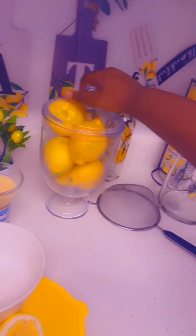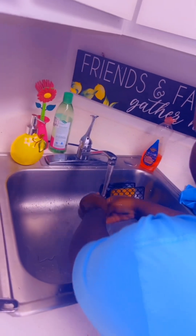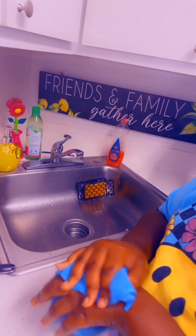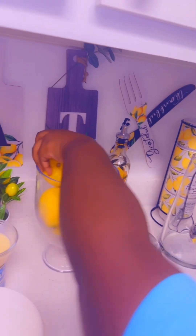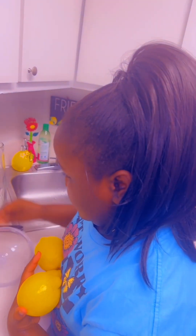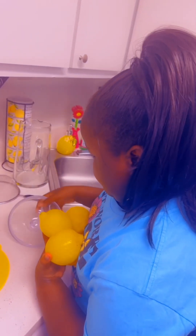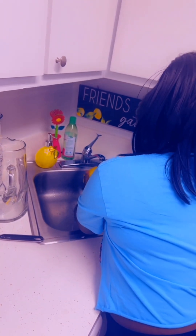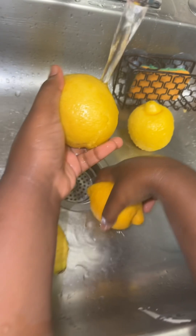I'm gonna have her wash the lemons for me, so she's gonna wash her hands first, dry her hands, and then take four lemons and wash them.